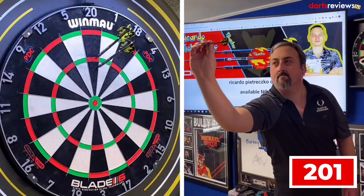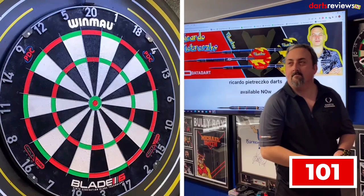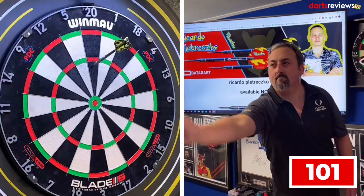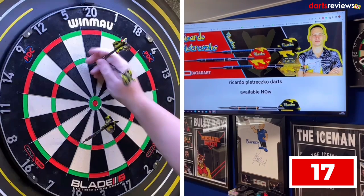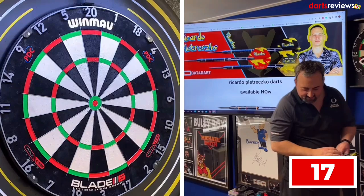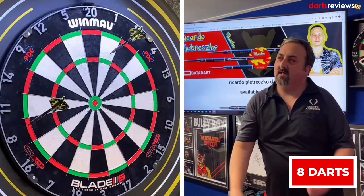Game on - 100. We like to start with a steady ton, 101 left to get. Pulled that into the treble 15 - 84 scored, means we've got 17 left to get. There we go - in two darts, eight darts total. That's not bad considering I gripped in a little bit there with the darts.